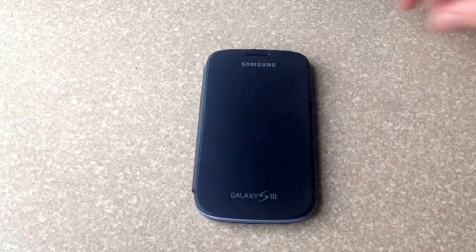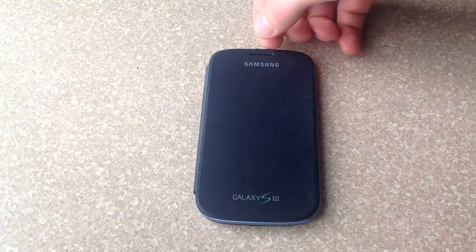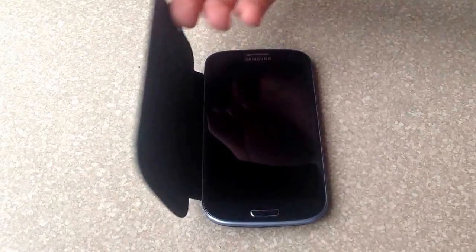In this video I will be showing you how to turn on the battery percentage symbol on a Samsung Galaxy S3.